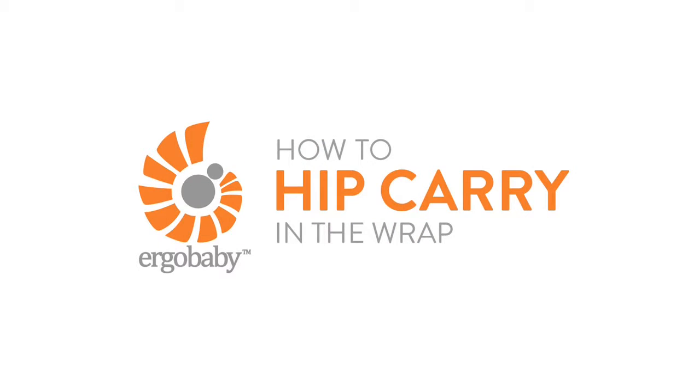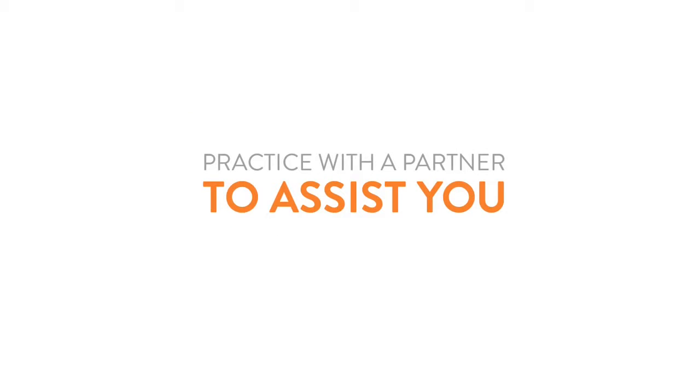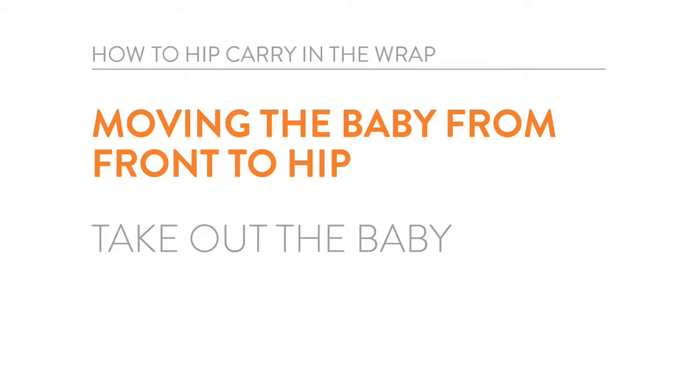Here's a short demo on how to hip carry in the Ergo Baby Wrap. It's not a bad idea to have another adult nearby the first few times if you feel like you need some extra hands to help with your baby. Let's get started!